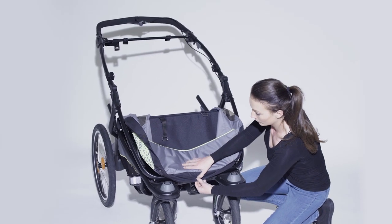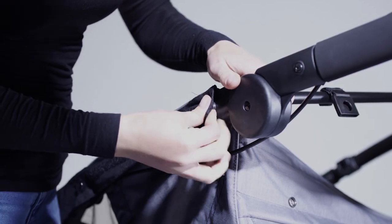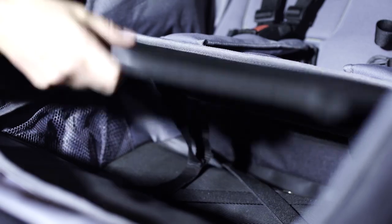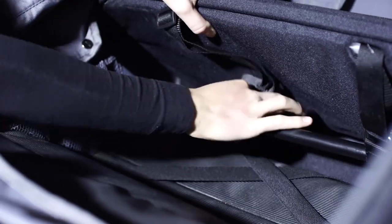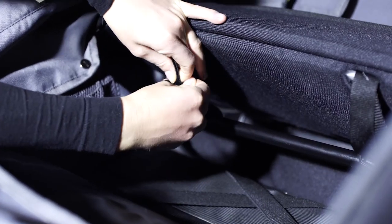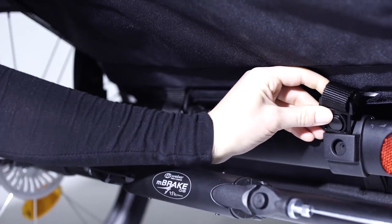When attaching the seat, it is best to begin with the bottom push buttons and work from bottom to top on each side. When the seat is completely attached to the frame, at the bottom of the seat, guide the black strap through the silver hook.